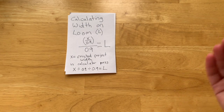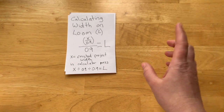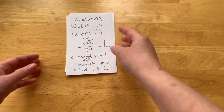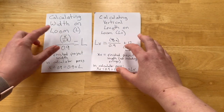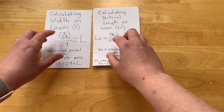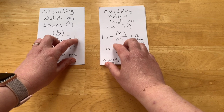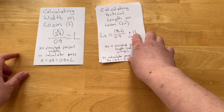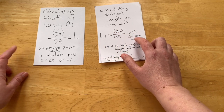That was correct for my project because I'm weaving a square. But if your project is not a square, you actually need to run this formula a second time. As you see here, these formulas are pretty much exactly the same with the difference that instead of x we have xv, and instead of solving for l we're solving for lv. We also add in a number at the end of this part of the formula to account for loom waste.